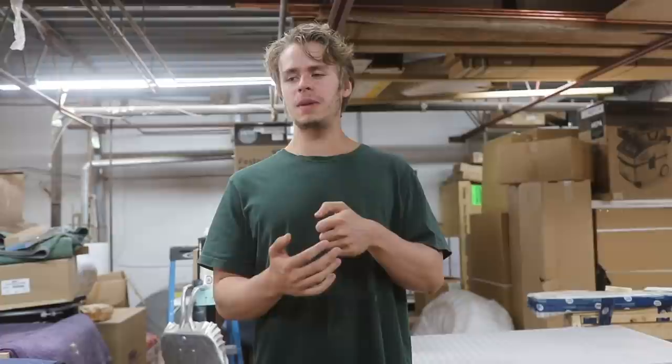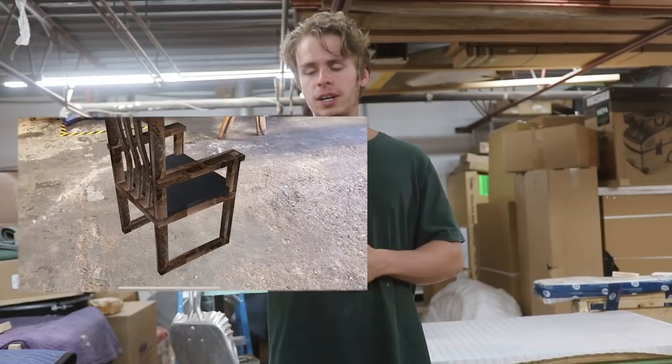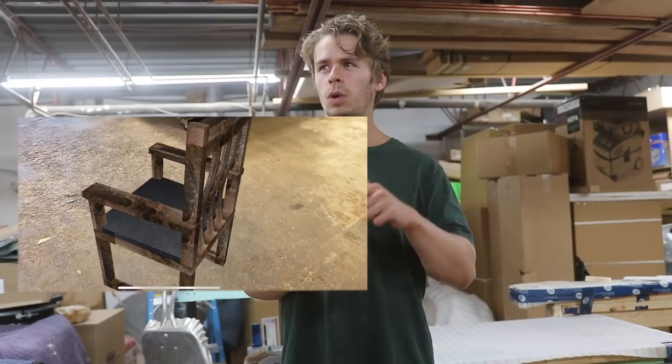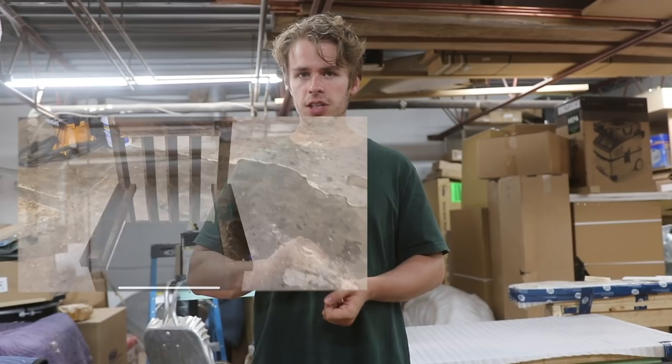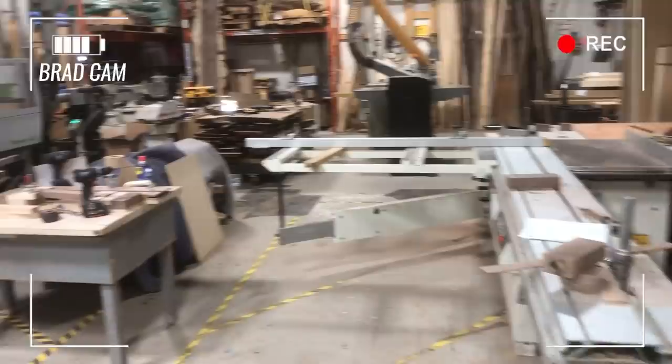Hey everyone, it's Dylan and Joe. We're back again for another week here in the shop. This week we're actually going to be building our new and improved dining chair. I'm going to put the 3D augmented reality rendering we made for our client on the screen right now. We got a job for five of these chairs and we're also doing five barstools, but we're just going to look at the dining chairs right now. We've already done a dining chair that we designed, but we weren't 100% happy with how those turned out. So this is the new and improved version.